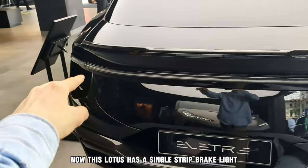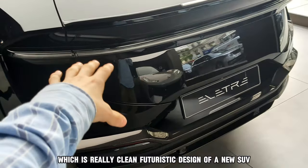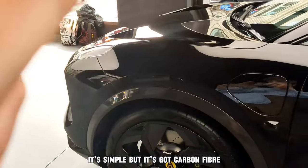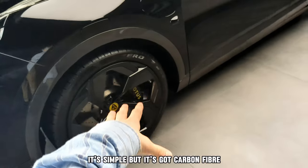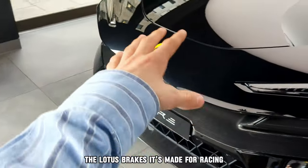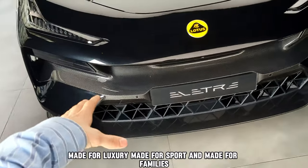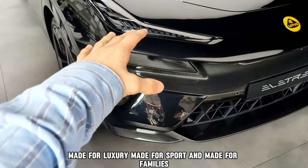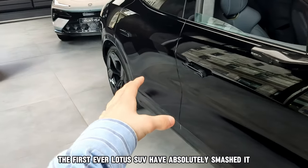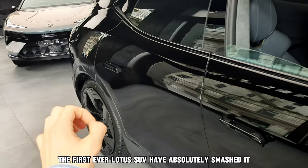This Lotus has a single strip brake light, which is really clean — a futuristic design for a new SUV. It's simple, but it's got carbon fibre, all the wings, the zero tyres, the Lotus brakes. It's made for racing, made for luxury, made for sport and made for families — made for pretty much everything. The first ever Lotus SUV has absolutely smashed it.